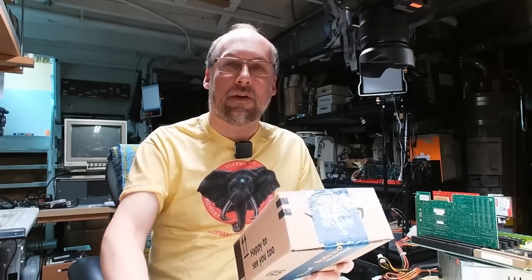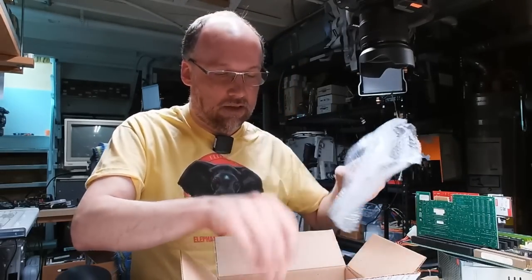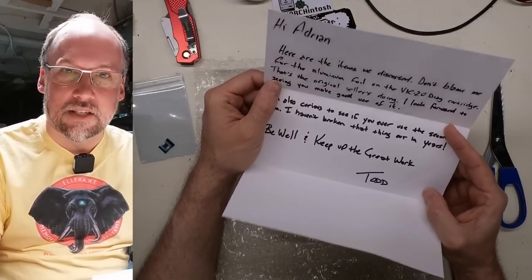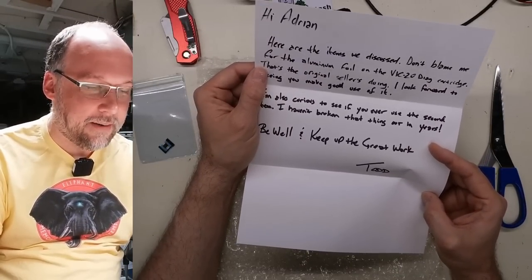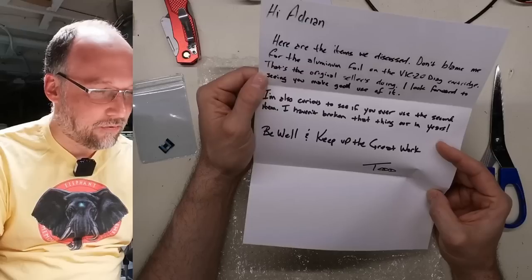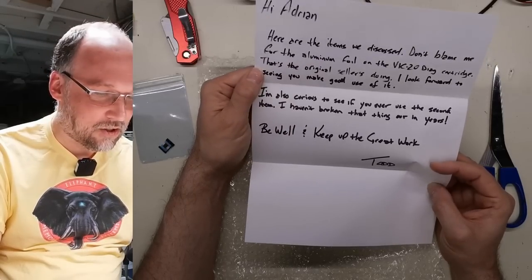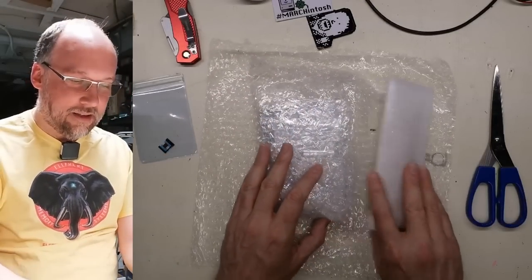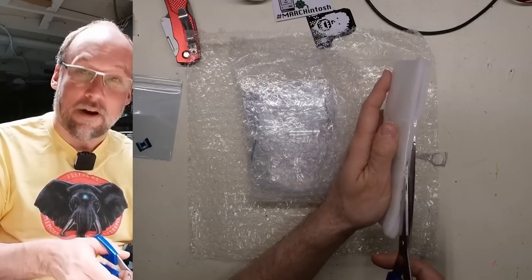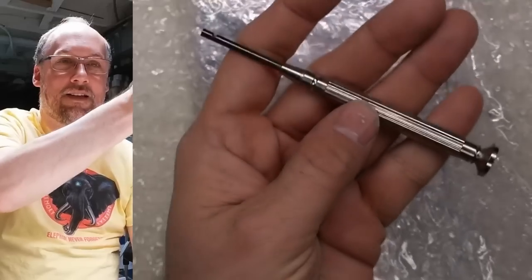Next package — and you might notice a wardrobe change. Yeah, it's because it's actually the next day — I had to interrupt my filming for dinner and other life things. The next mail call item is from William in Marysville, Ohio. Hi to all my Ohio viewers. There's a note and some packing materials. The letter says it's from Todd — must be a middle name versus William. 'Here are the items we discussed. Don't blame me for the aluminum foil on the VIC-20 Diag cartridge' — no worries, that totally works, that's the original seller's doing. 'I look forward to seeing you make good use of it. I'm also curious to see if you ever use the second item — I haven't broken that thing out in years. Be well and keep up the great work. Todd.' So what is this second item? It's a wire wrap tool.